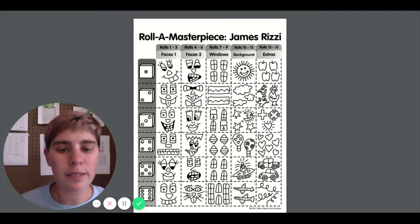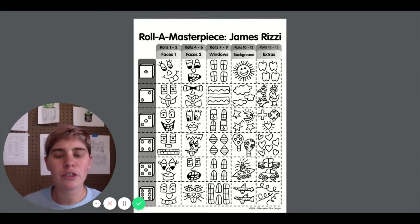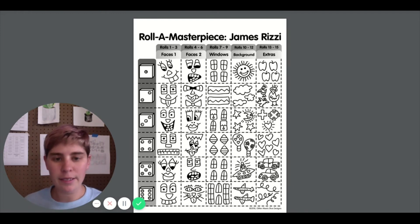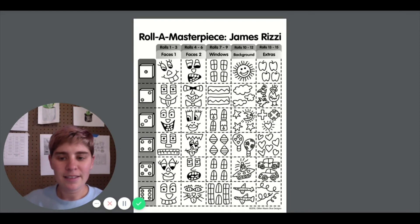We are going to be drawing some James Rizzi inspired buildings with faces on them. So I want you to be prepared to practice drawing lines, shapes, faces, windows, and some extras and backgrounds. If you have other ideas that aren't on this sheet, you are welcome to use them and I look forward to seeing your ideas. See you soon.